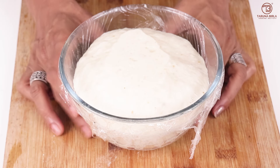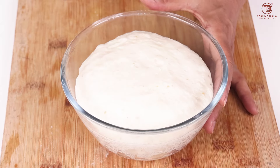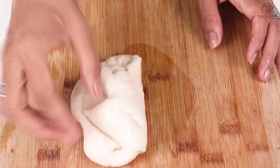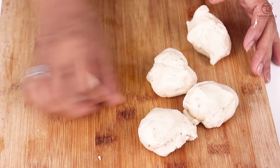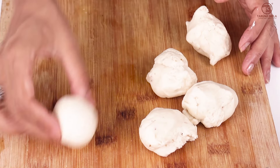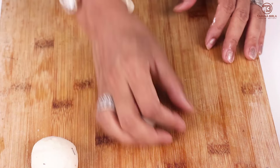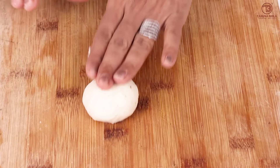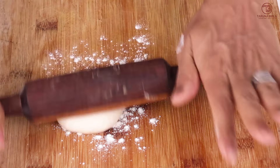It has been about 40 minutes. You can see our dough has risen to double its volume. Now we will punch it down to remove the air. We will divide it into five equal portions and make them round. Keep the remaining portions covered while you work with each one. Roll each portion round like a roti or puri, about 5-6 cm in diameter.